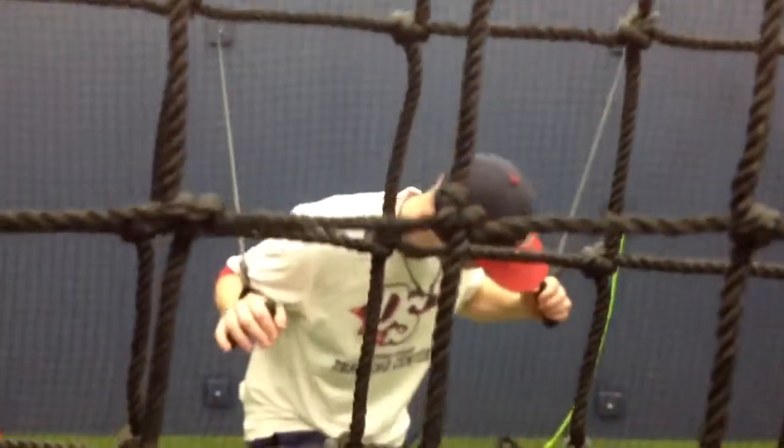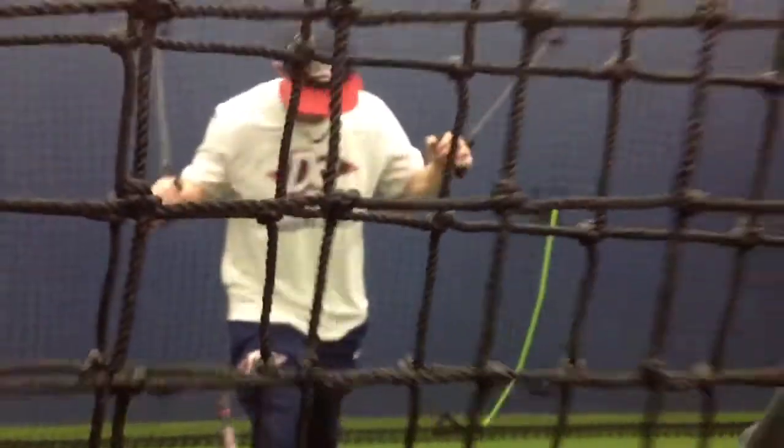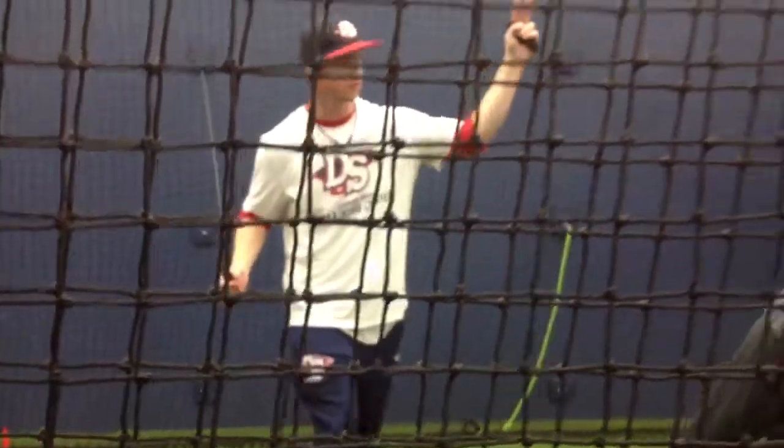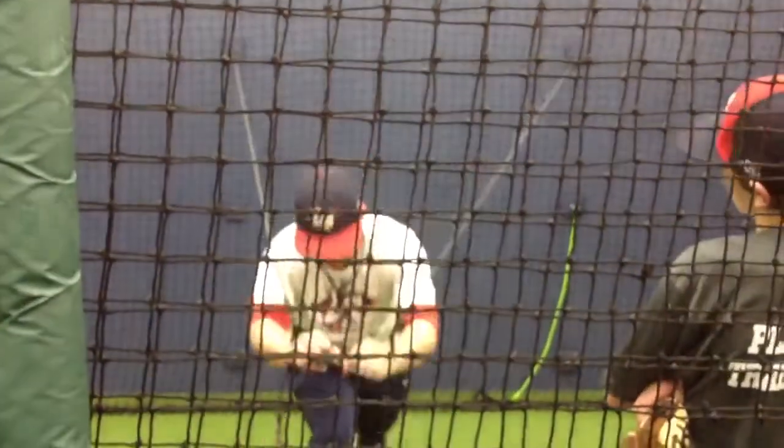Step out like you're pitching. Notice how far apart my feet are. I'm not like this. Did any of you guys try it out this far when you're throwing the baseball? You guys try to get big down the hill, so you're going to be big here.